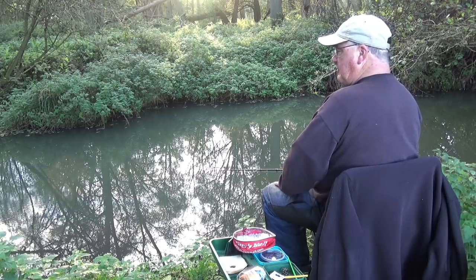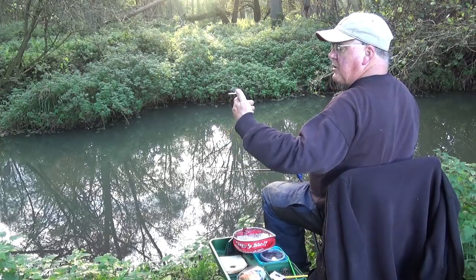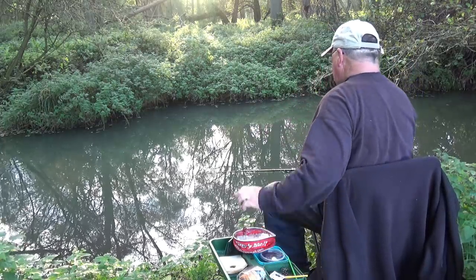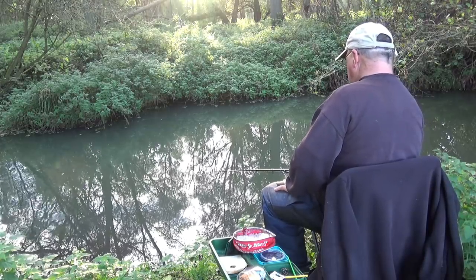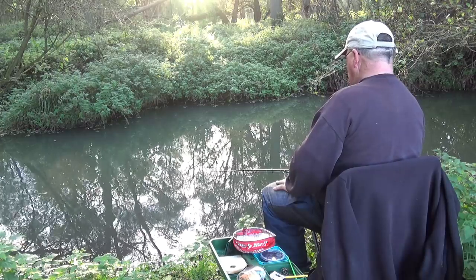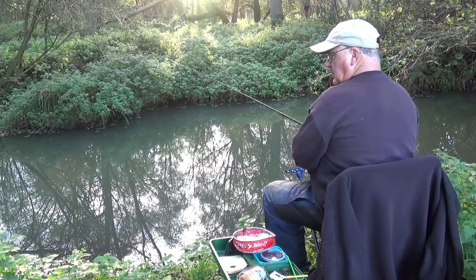My main line is 5 pounds. The hook length is 3.8 and I'm just, for convenience, using a ready-tied Drennan red maggot hook - not what you'd normally associate with a red hook bait, but they work. Don't think the fish are put off by the red colour. I'm going to recast and have a little chuck a bit further downstream.